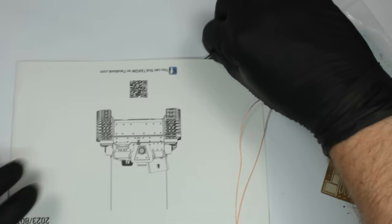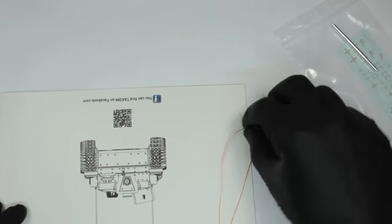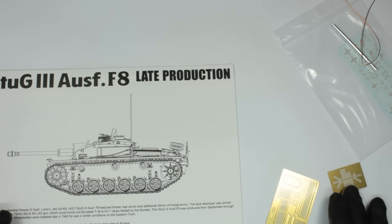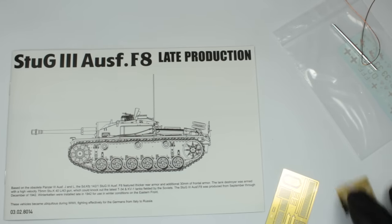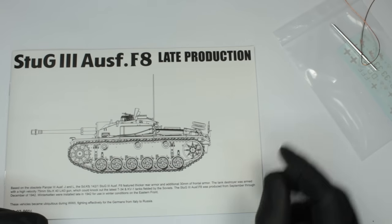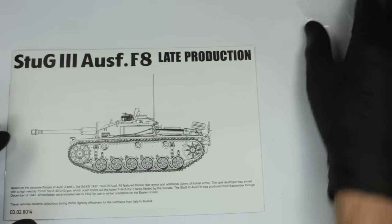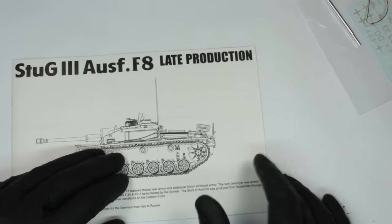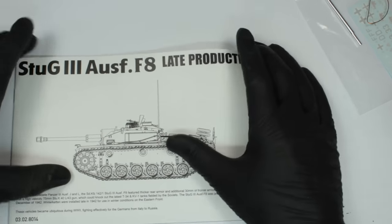We are living in a great time to be getting models like this released, so I'm very happy with it. I haven't built a German kit this year — I like doing the allied armour — but I'm going to be doing something German soon and we'll be going full on when we do.